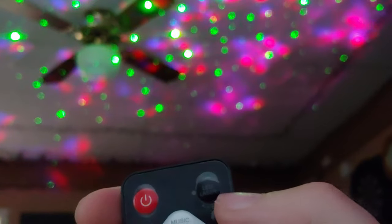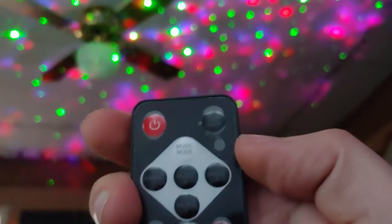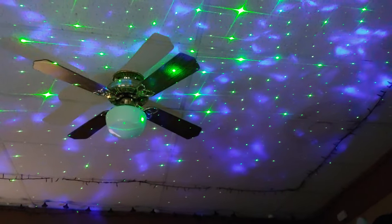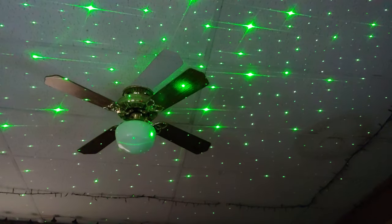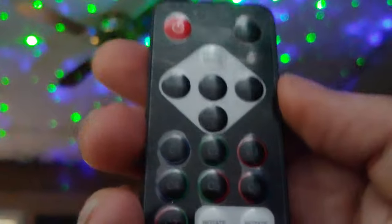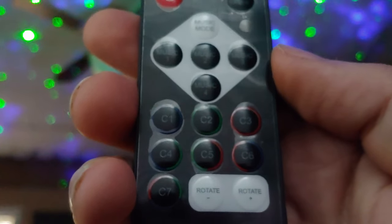There's an LED/laser mode which switches between just the LED or the laser — I'll show you. So right there you can have just the LEDs, or just the laser, or both. Then there are color patterns C1 through C7.